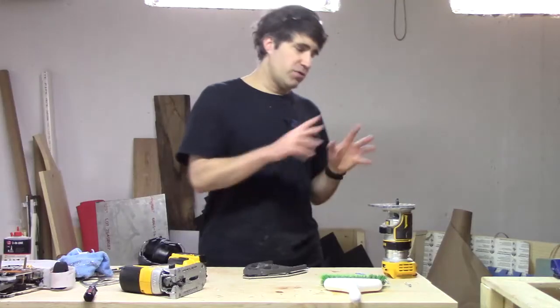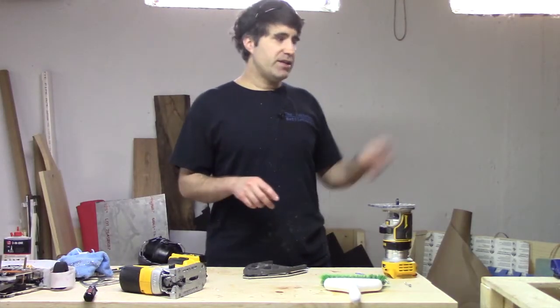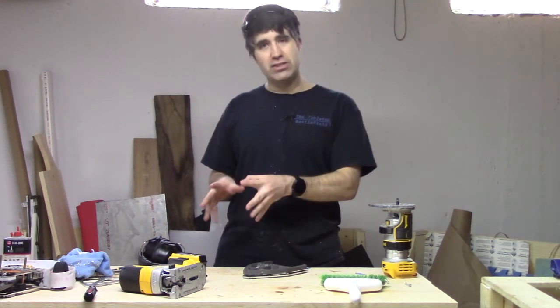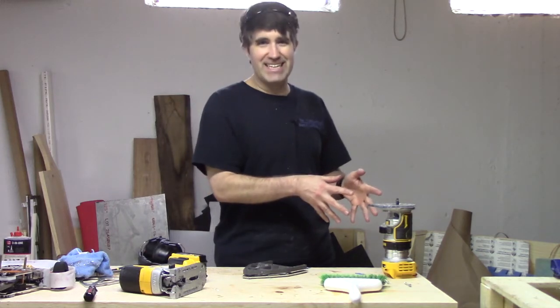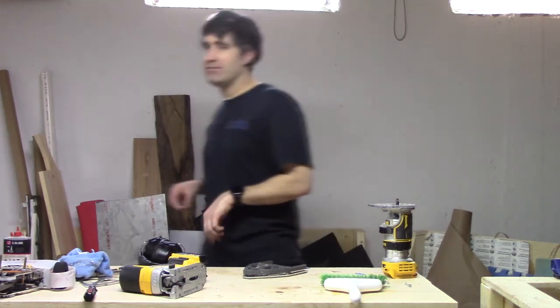Now we're going to start using the router to clean things up. If you have not done so yet, you want to put on a dust mask. The jigsaw kind of chunks aluminum and throws bits around, but this router will vaporize it and you will get a cloud of aluminum in the air — you don't want to breathe that in.